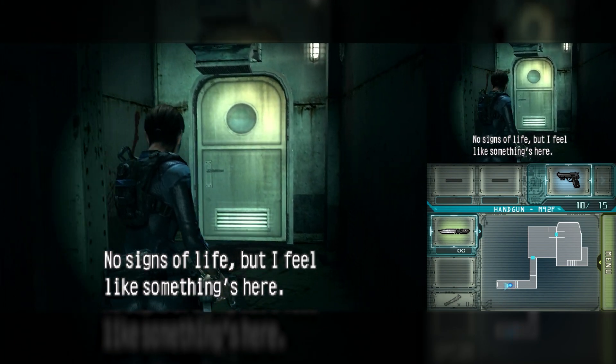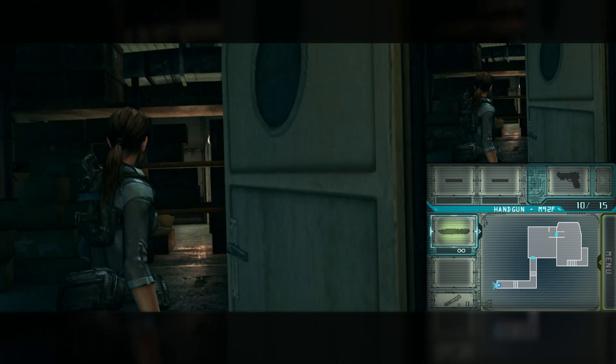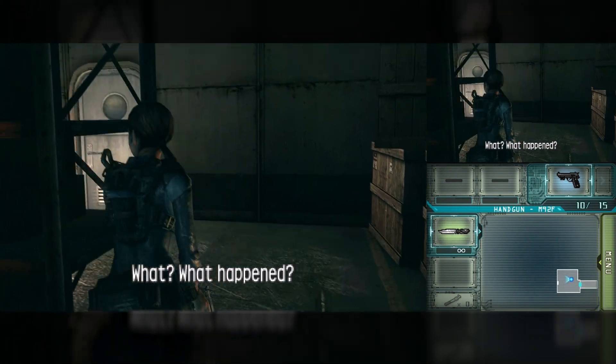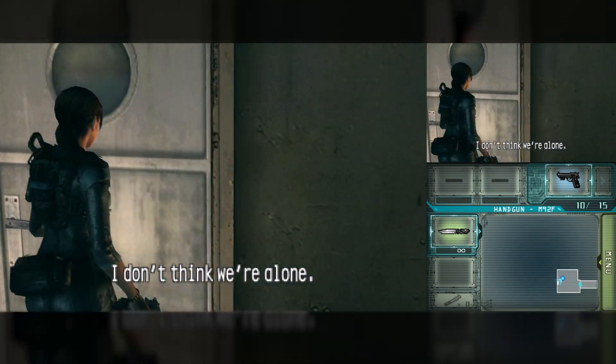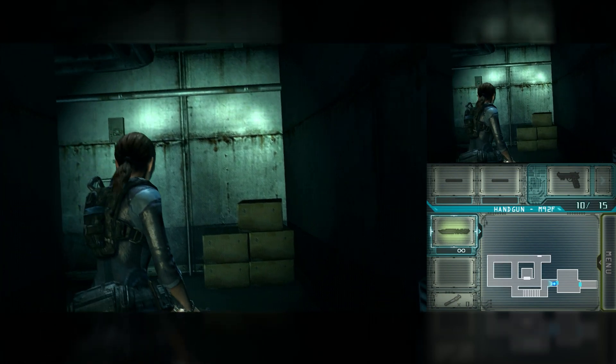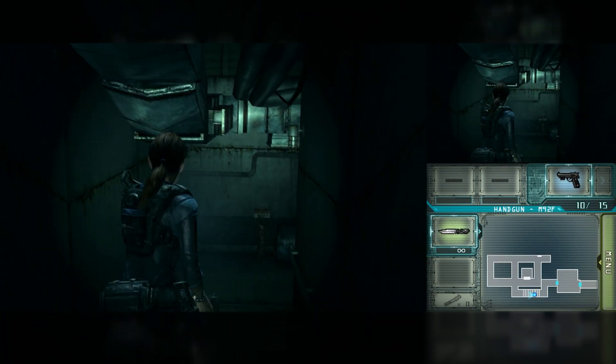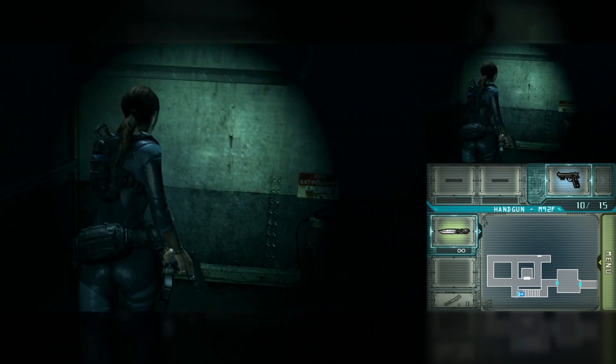Citra Enhanced looks promising, especially with the recent improvements. There are still some issues, such as shader problems in Luigi's Mansion: Dark Moon, but overall the performance was good. If you're considering a 3DS emulator for Windows, Citra Enhanced is definitely an option to consider. Thank you for watching, and see you in the next video.